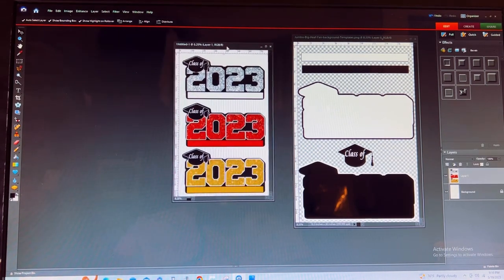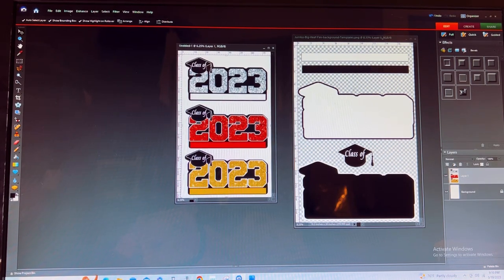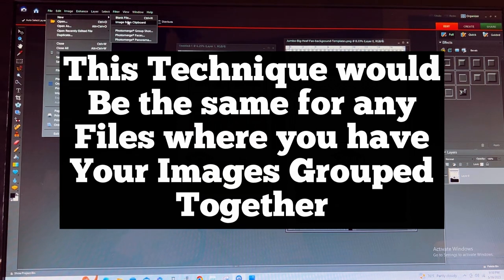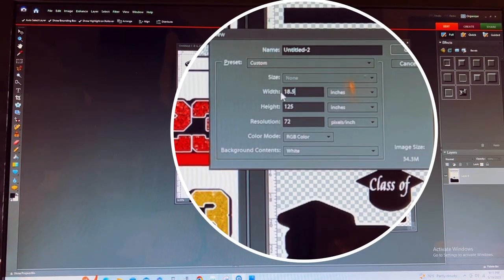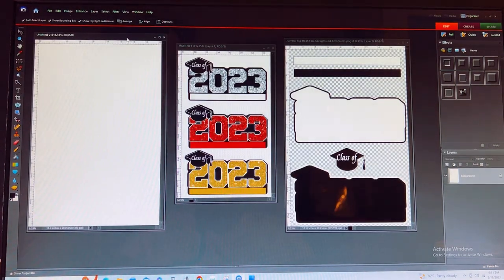Once you open your files, you'll see that this file here has several images. I'm going to start off with a new board and I'm going to do it in inches — the width is going to be 18.5 inches at 28 inches high at 300 DPI.